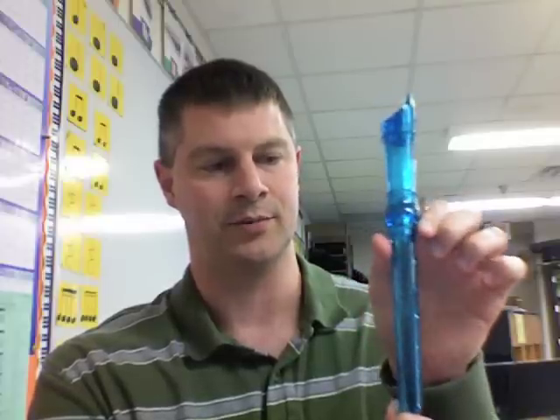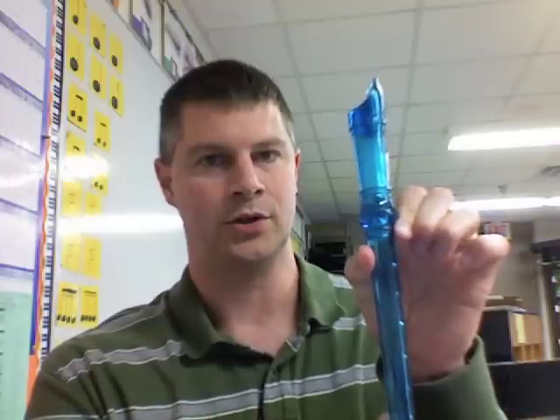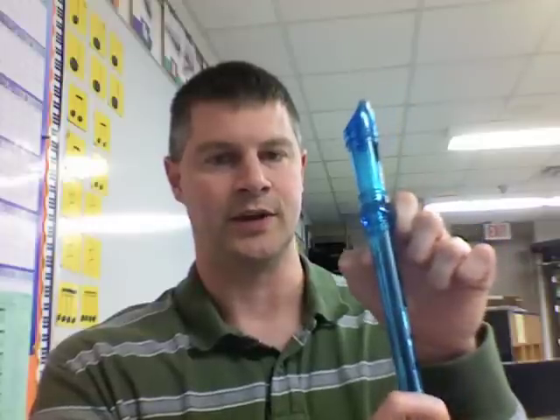So even though it looks backwards on the screen, I'm using my left hand all the time. I'm going to put my recorder into my left hand. I want to make sure that my thumb completely covers that back hole there. You want to make sure that that hole is completely sealed. I'm going to push my thumb in and show you the circle — you can kind of see a circle in the middle of my thumb pad. That's where it needs to go, not on the tip, because then it will squeak.